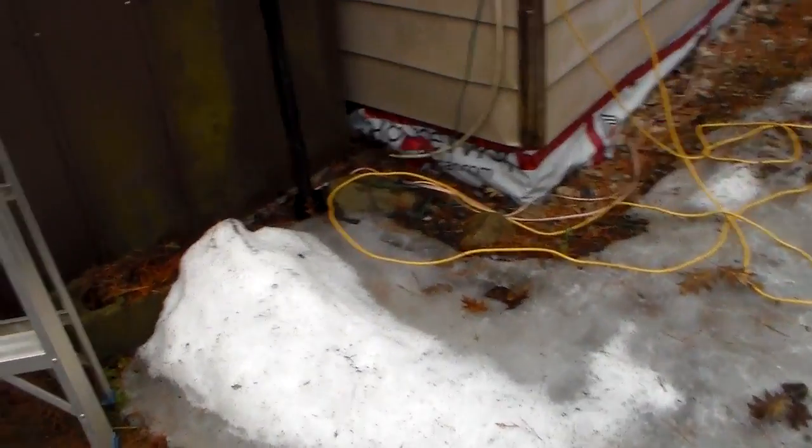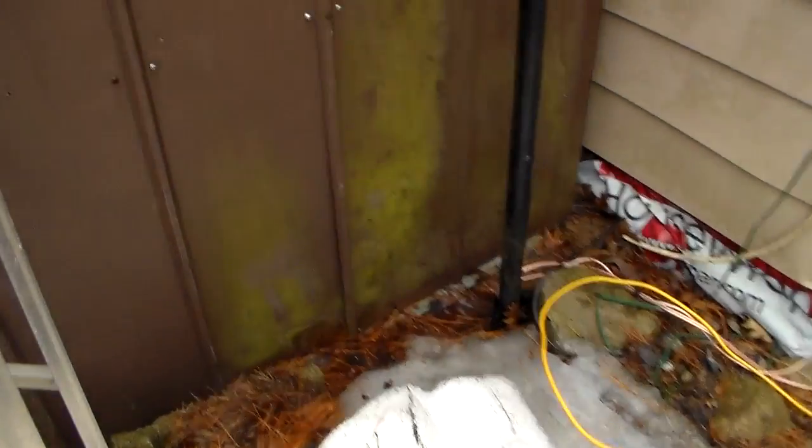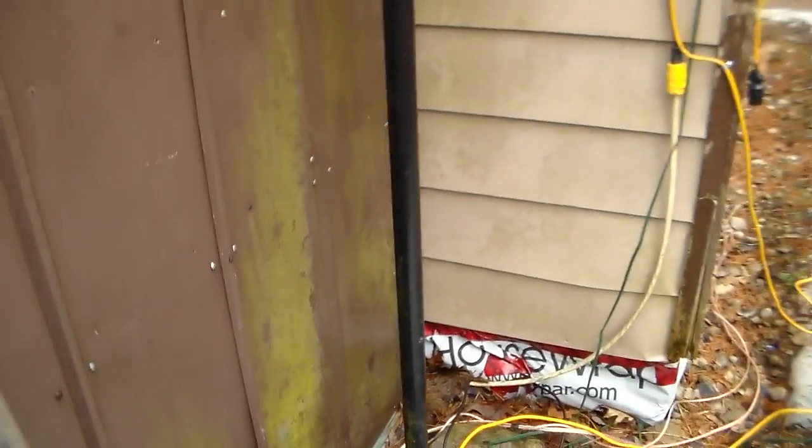Today we're going to look at the removal of this wind turbine, but before I take it down I wanted to show a close-up of the pole design that I've been using here.